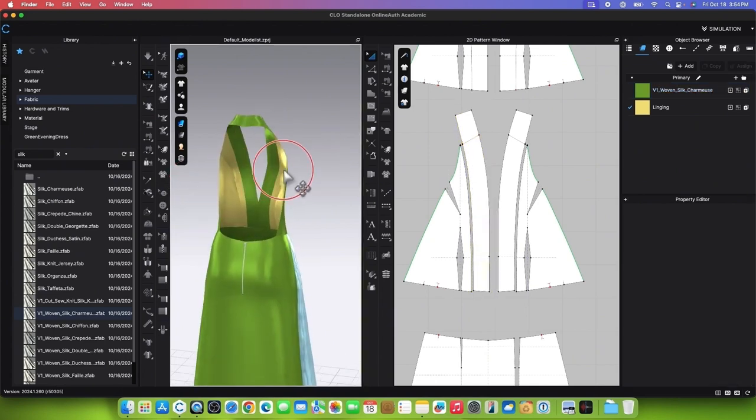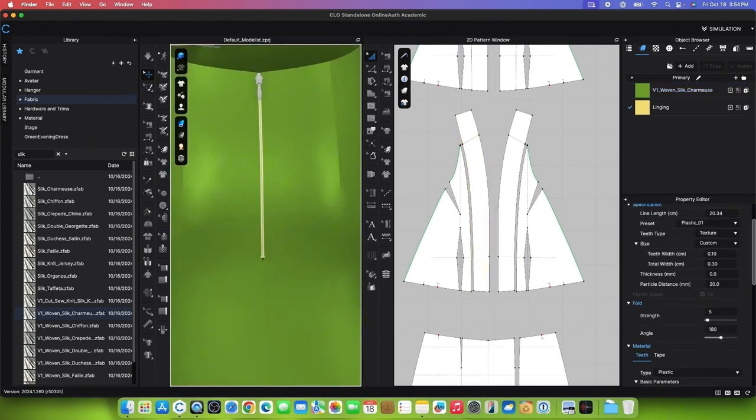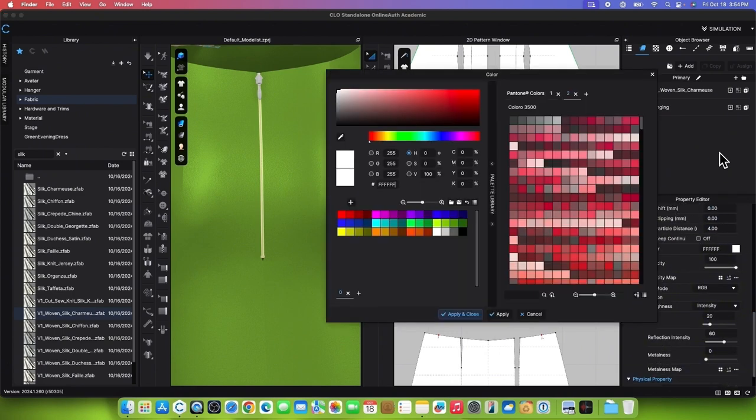To change the zipper color, select the zipper using the Select Move tool. Go to the Property Editor, scroll down to the color chip, click on it to bring up the color window, and use the Eyedropper tool. Click on the fabric to extract the color. Hover the mouse over the color window, press Escape, and click on Apply.